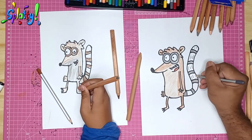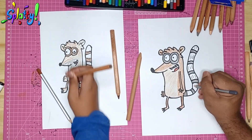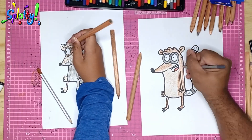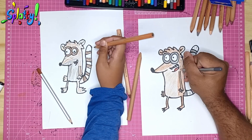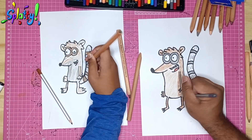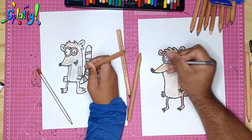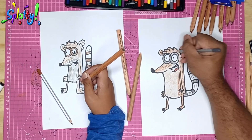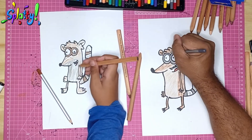Rigby has these little textured lines, and I'm using the dark color to draw little lines going along the tail because there's texture there. Some of these lines follow through on his body in the darker brown.